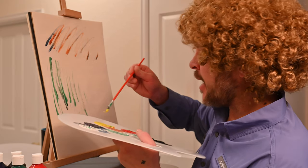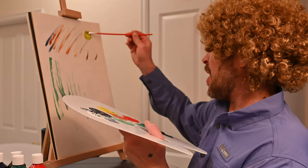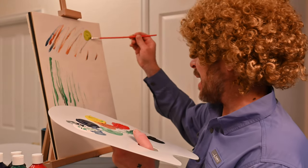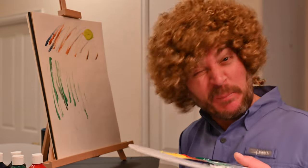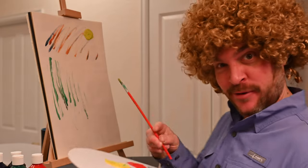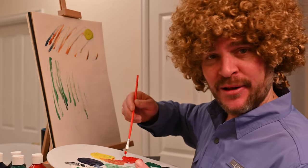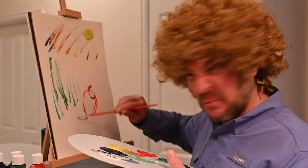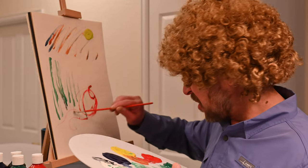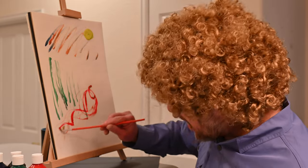We're going to get some yellow on that paintbrush and we're going to put a big sun in the sky. Every once in a while you got to just whack that paintbrush — get it nice and dry for the next color to be put on your canvas. I don't think we've got enough red happening. I think we need a little more red. I don't know, it's like blood on the picture now — it's like a raw waterfall. Red waterfall right here, right down the page.